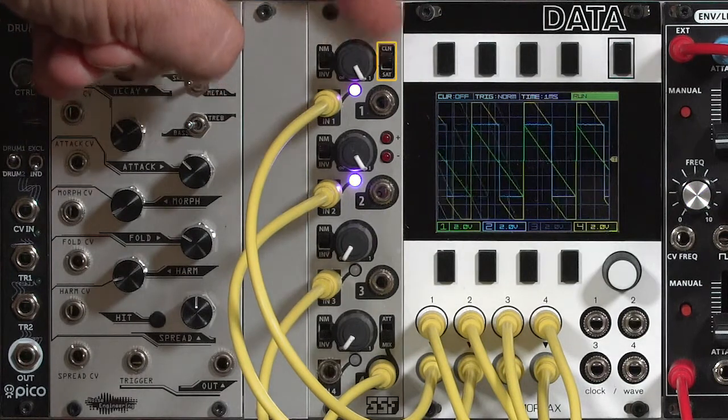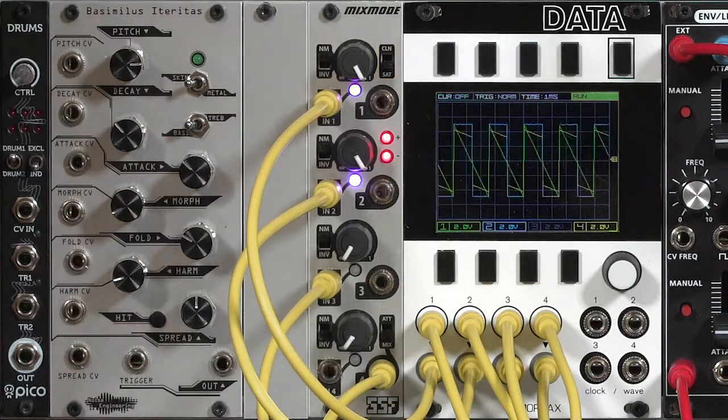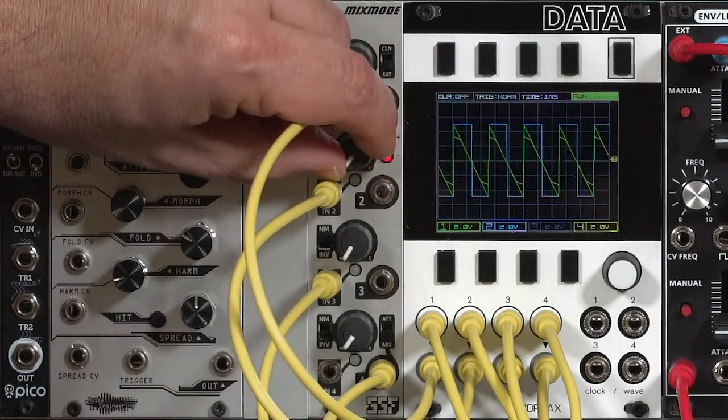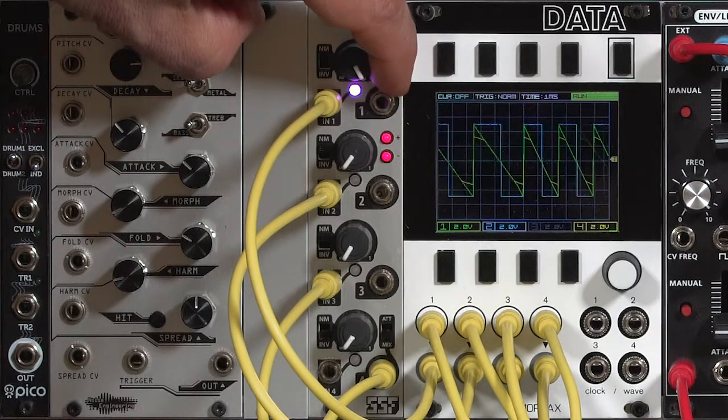The saturation switch rounds off those highest excursions of the waveform, and that also creates a slightly different sound. You can see the difference between the yellow waveform and the green waveform — the yellow is the output, the green is the input — and you hear the difference in the sound.